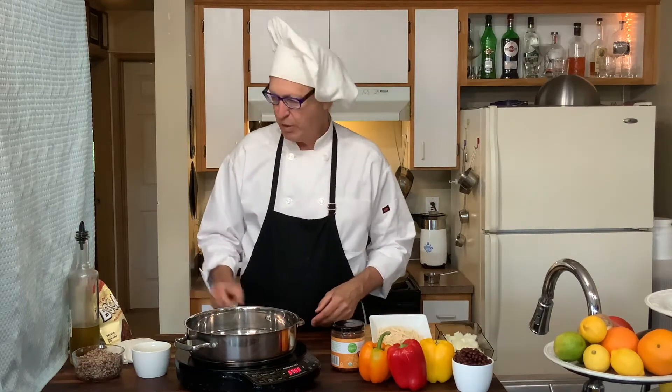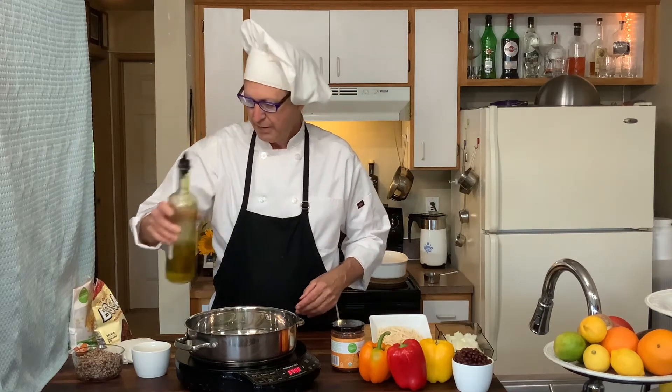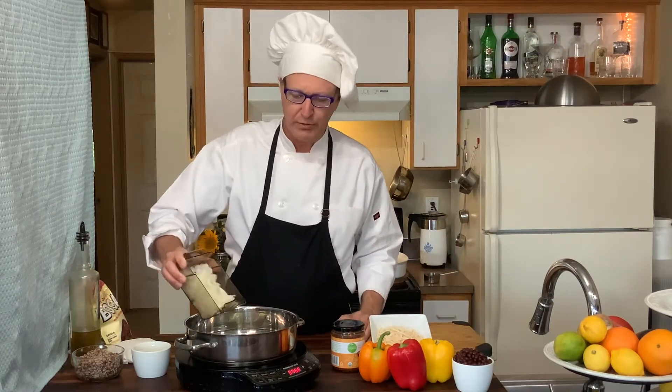375°F is where we're going to cook. We'll use a little bit of olive oil. By the way, the reason you cook at 375°F is that at 350°F, all of the carbohydrates in your foods begin to turn to sugar — that's called caramelizing, and it's how you get that great flavor.